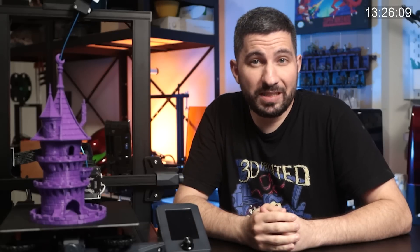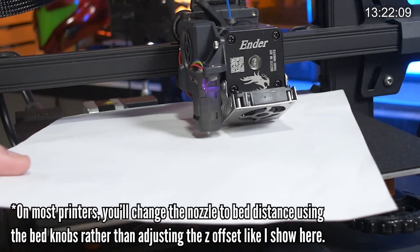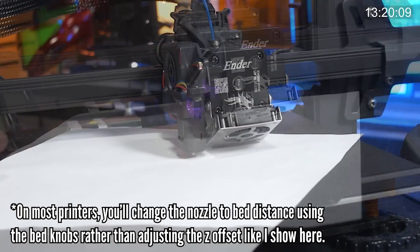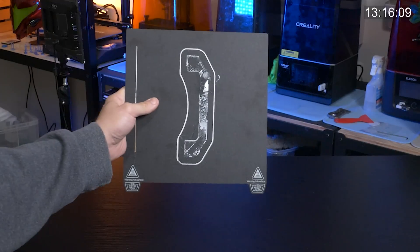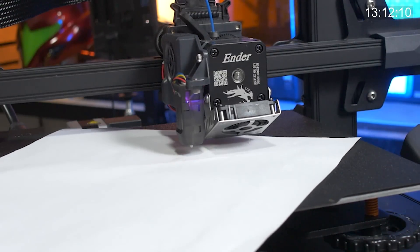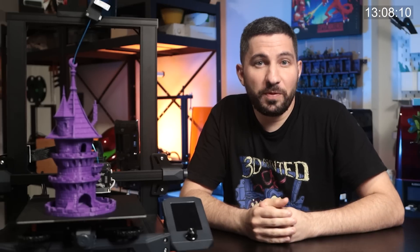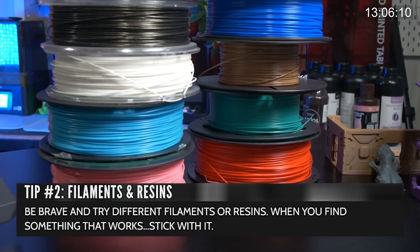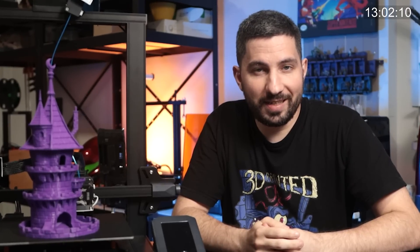For FDM printers, when leveling it's always easier for me to start with the nozzle too high and lowering it down, rather than going from the bottom being too tight and bringing it up. I've messed up beds before like this, but start from the top and raise the bed slowly to get it just right rather than starting closer. Don't be afraid to try different filaments or resins, but when you find something that works, stick with it — pun intended.